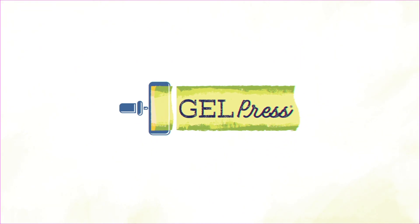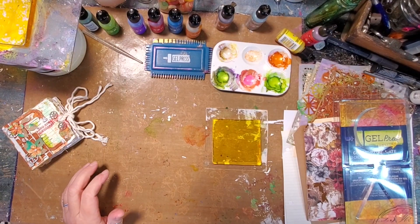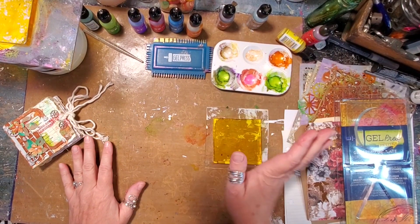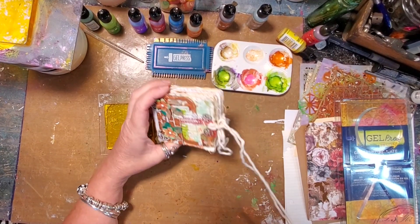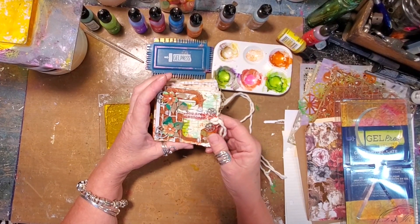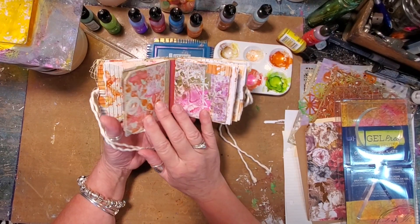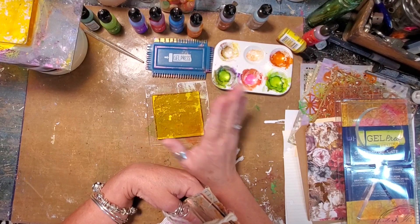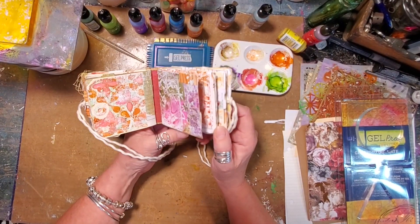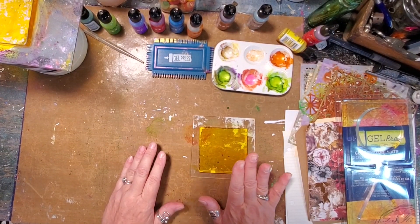Hi, Lynn Forsyth here. I'm going to do a little gel press play and show you what I've recently completed - one of these tiny mini books. I was inspired by Tina Walker to pull out some alcohol inks and use them on my gel press. She's been doing all these tag books so I figured why not give it a shot.